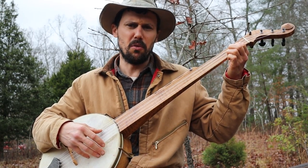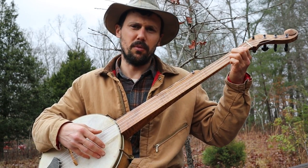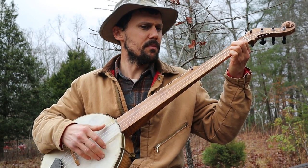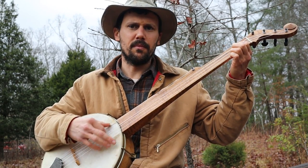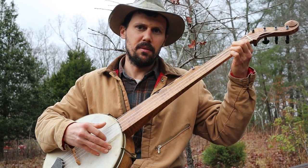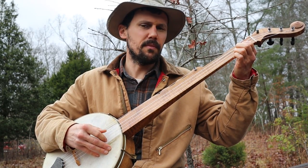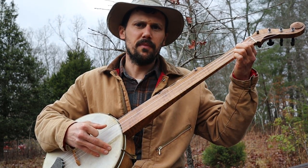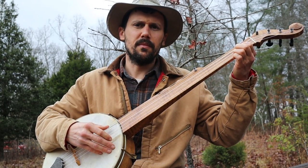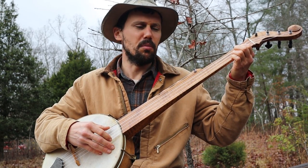Most banjo tunes are in 4/4 — 1-2-3-4. But this is a waltz. If you're more comfortable picking, you can do that too. There are any number of ways you can accomplish a waltz rhythm on a banjo.